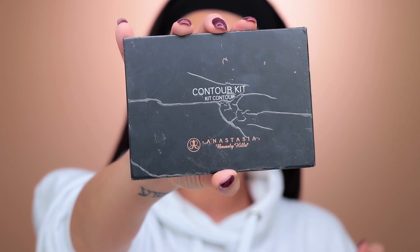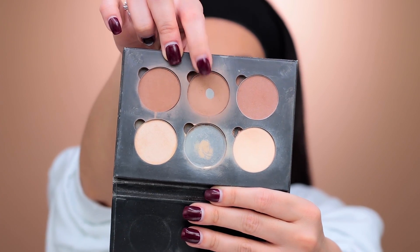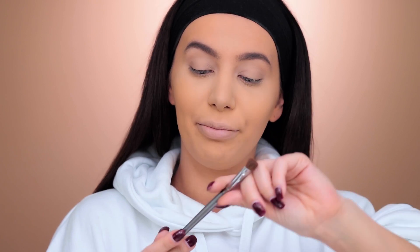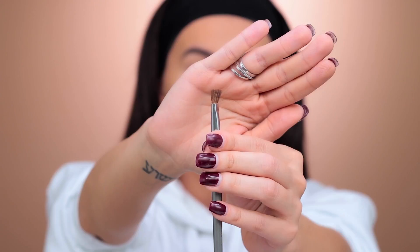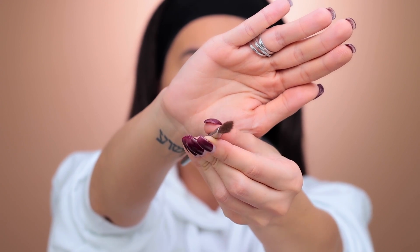Now I'm going to contour my nose and I'm going to be using the Anastasia Contour Kit. The brush I'm using for my nose contour is from BH Cosmetics — it doesn't have a name or number or whatever, but it's thin.